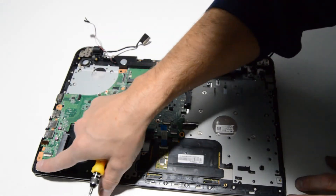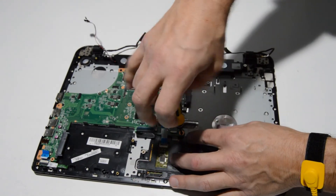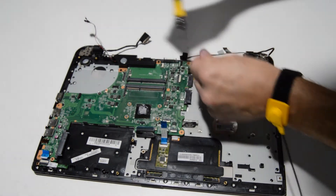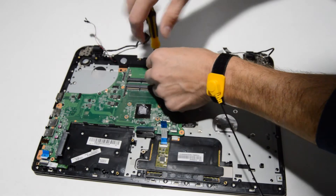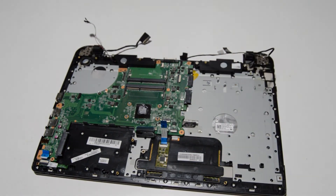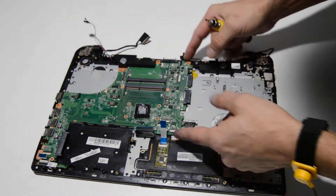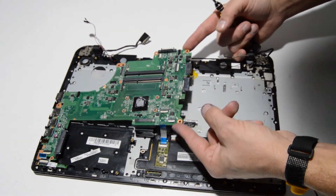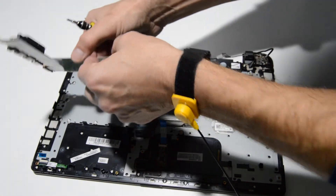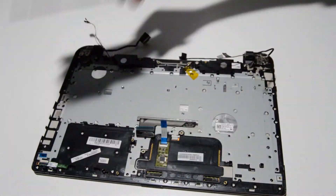We have all of the connectors disconnected from the motherboard — now just remove the remaining screws. Pick up on one side of the motherboard, give it a wiggle, and slowly flip it over to make sure there are no ribbons connected to the other side. That's how you remove the motherboard.